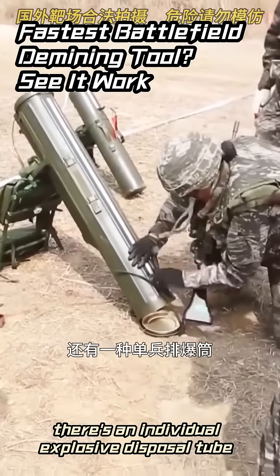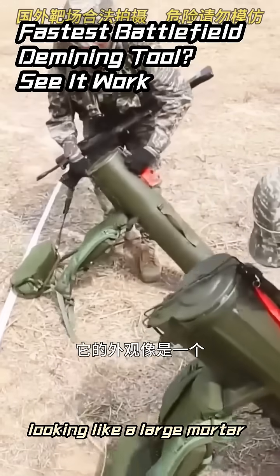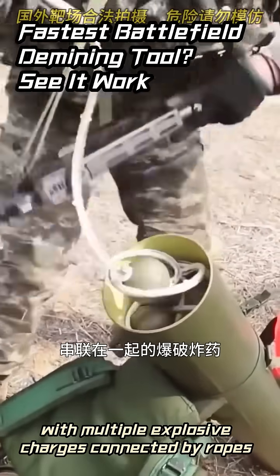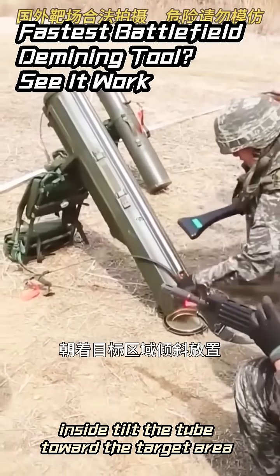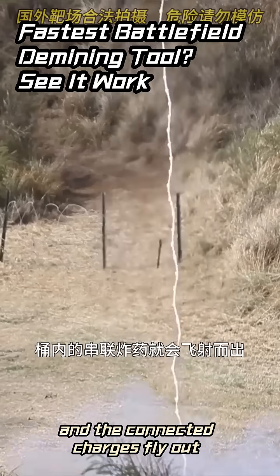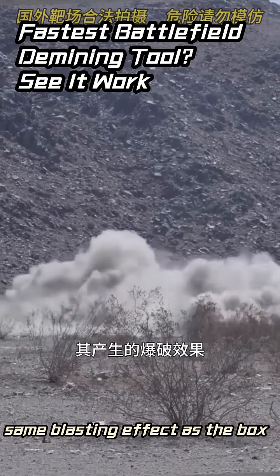Similarly, there's an individual explosive disposal tube, looking like a large mortar, with multiple explosive charges connected by ropes inside. Tilt the tube toward the target area, press the launch button, and the connected charges fly out — the same blasting effect as the box.